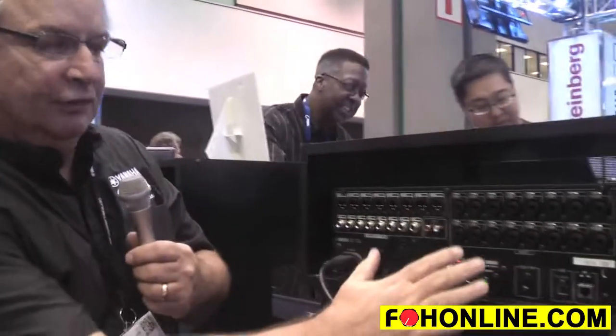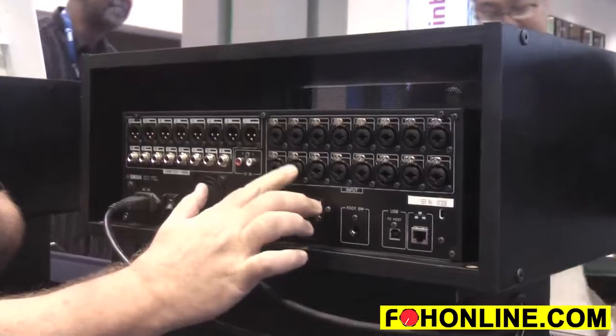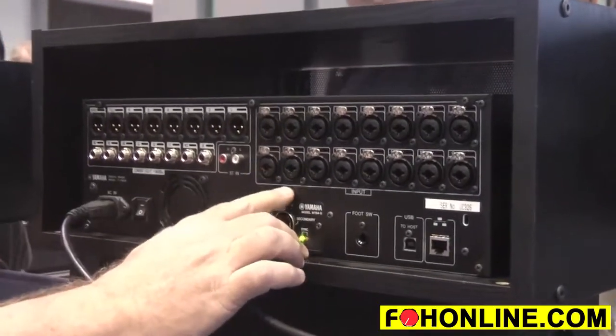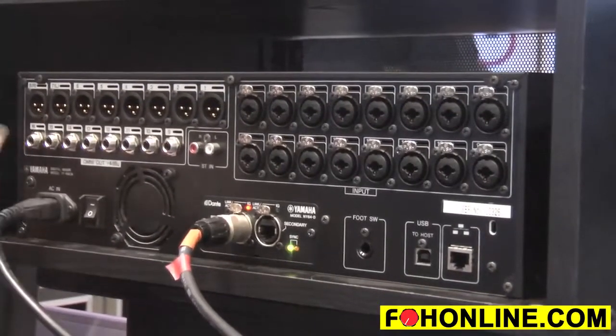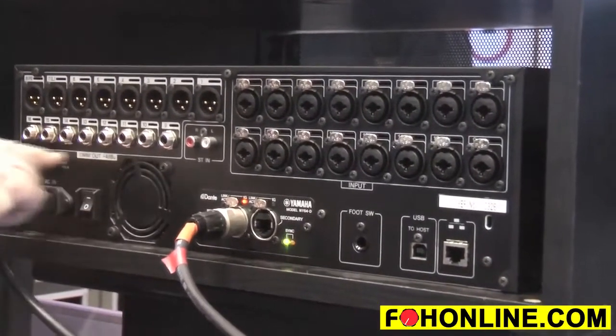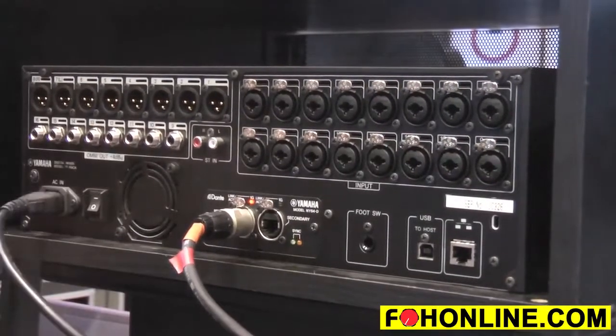Around back on the TF Rack you'll notice the 16 I/O. Here are your 16 inputs, which are TRS or XLR combo jacks, and then you have 16 outputs as well on XLR and TRS balanced outputs — so you get it all in one rack.